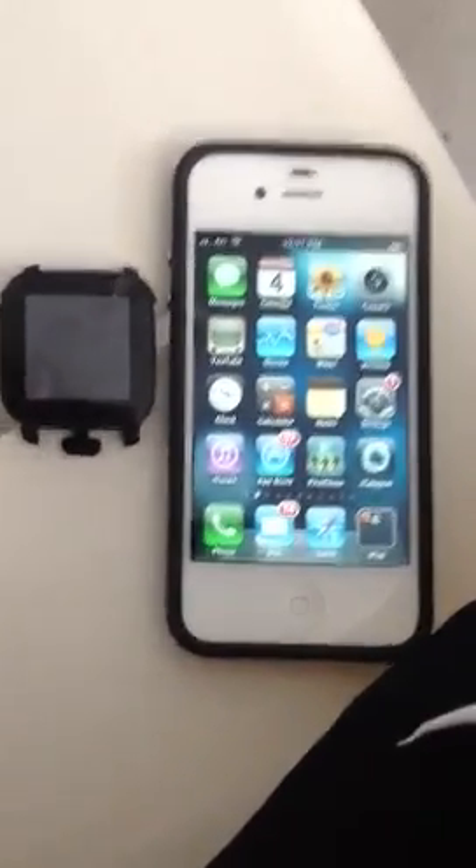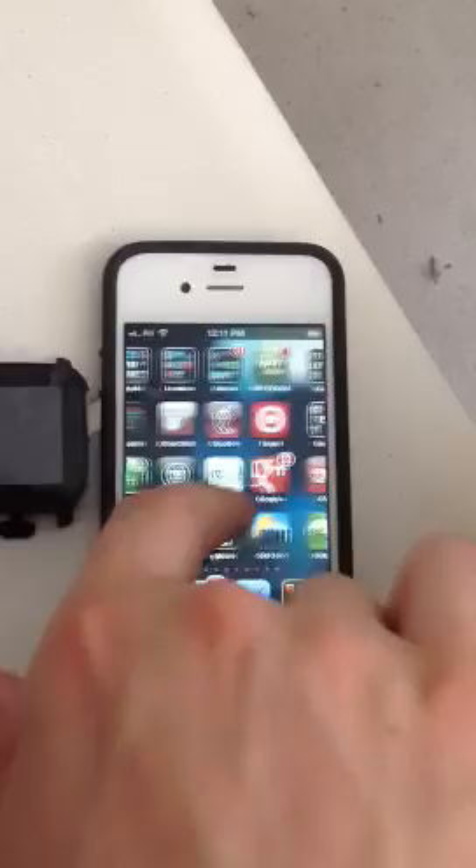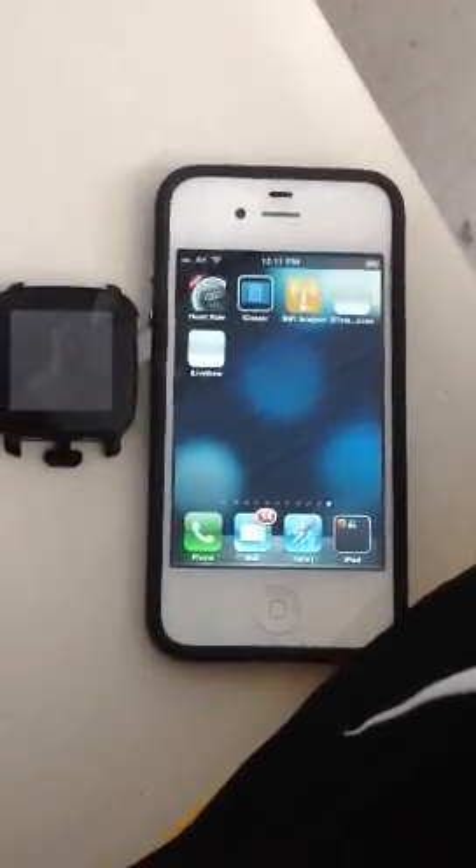Hi everyone, my name is Ari, and today I'm showing off basically an iPhone driver or implementation of software to support the Sony Ericsson LiveView smartwatch.